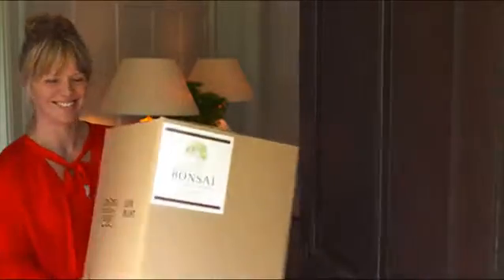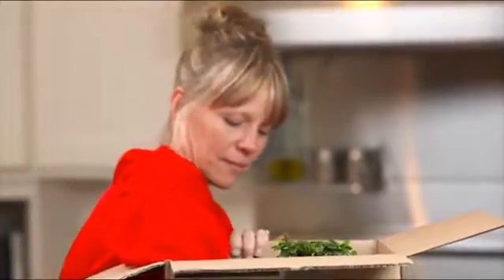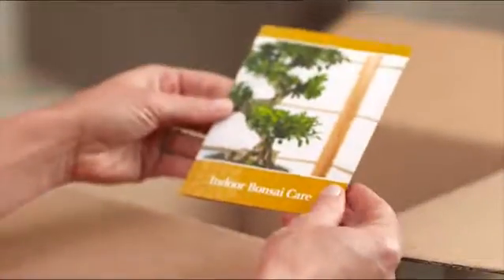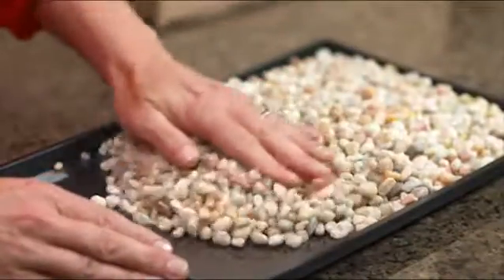You just received a bonsai tree as a gift. Bonsai are living works of art that are great for beginners because they're easy to care for. Upon receipt, simply open the box and take your tree out. Each bonsai tree comes with a care card which provides detailed instructions on how to care for your bonsai.